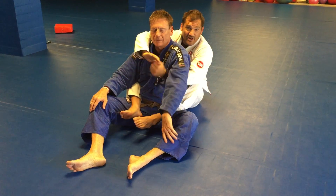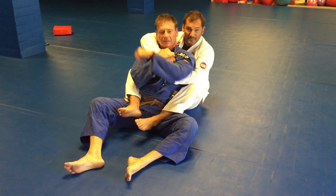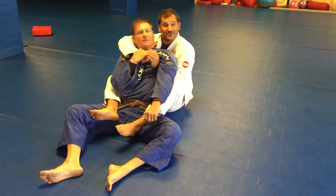Move number two. I reach across and I do get the lapel but it's sucky — crummy, sucky grip so low. There's no way I'm ever going to get this to work without something magical, and that's what I'm going to show you: something magical.